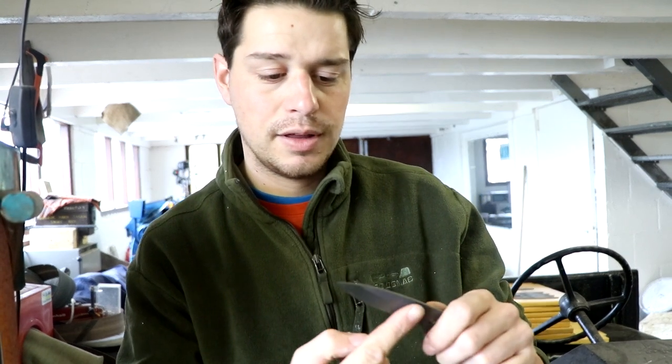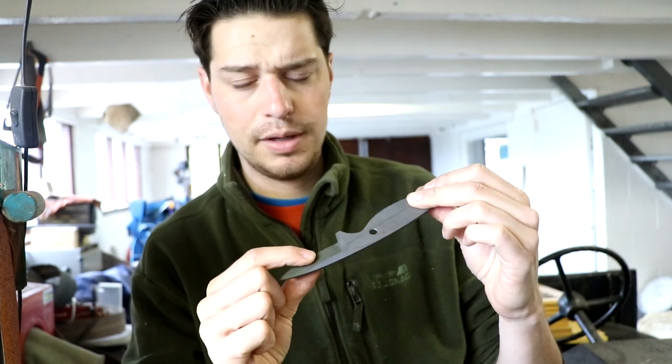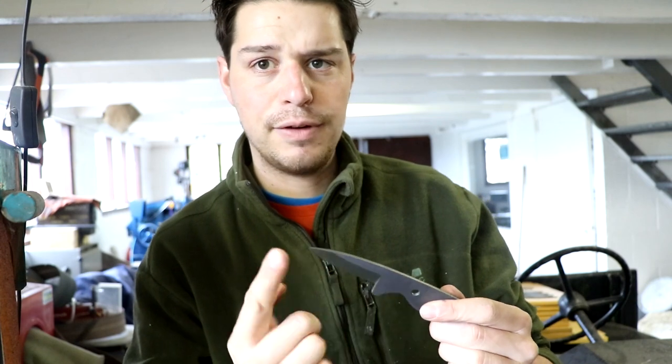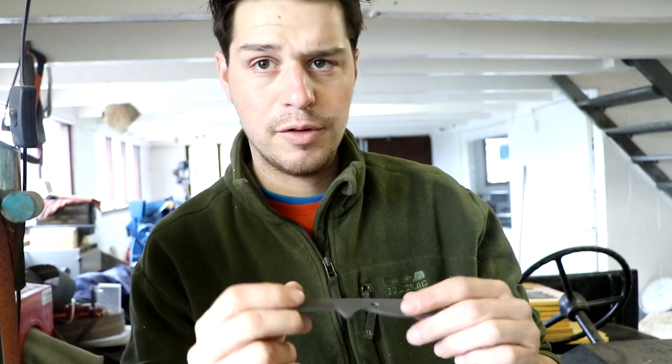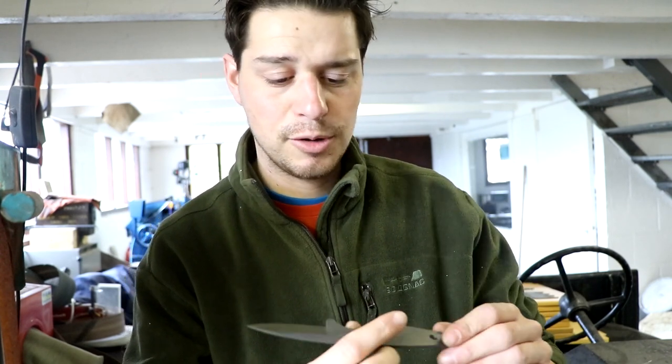So what I'm going to do first, now that I already ground them and they're high grit, is sand the flats, put them on the belt grinder, remove all scratches, and then start polishing. First time making these as a batch, so I'm curious what's going to happen.